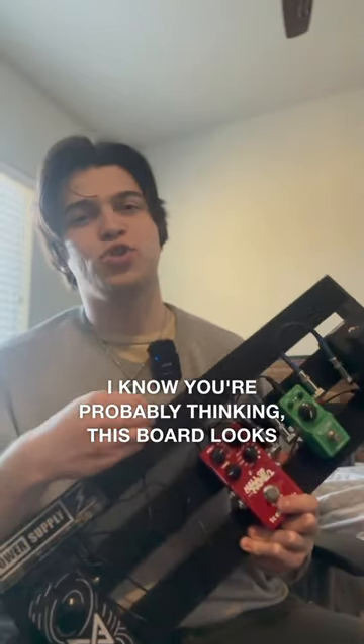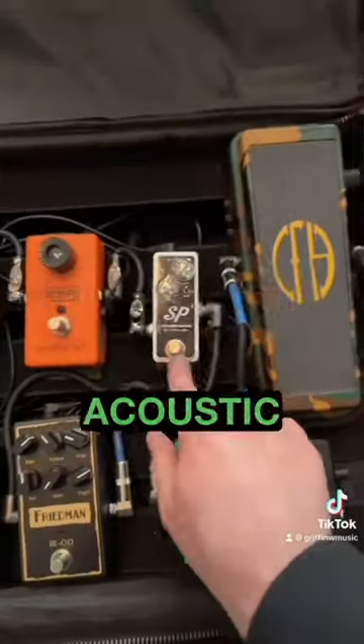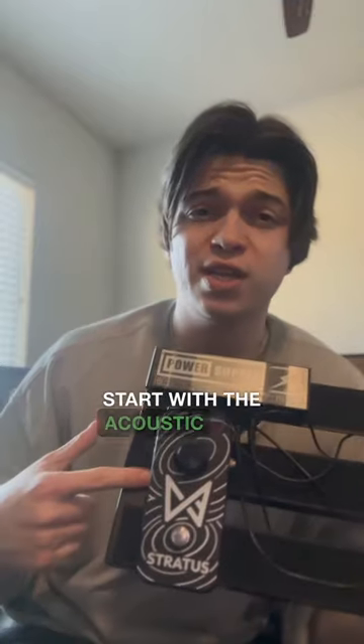I know you're probably thinking this board looks small as hell, and it is — that's kind of the point of it. I have a second pedal board that's huge, and I really wanted to downsize for my acoustic solo gigs. At these gigs, I'm playing acoustic guitar and singing, and doing acoustic loops while playing electric guitar for solos.